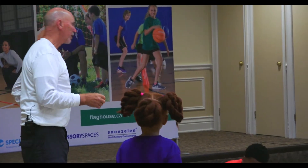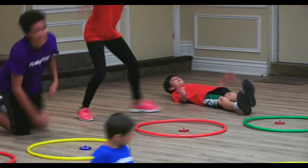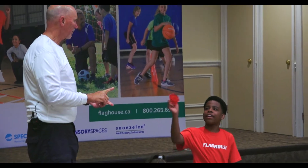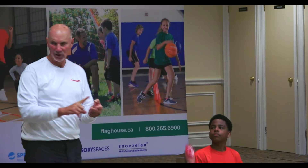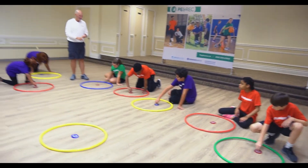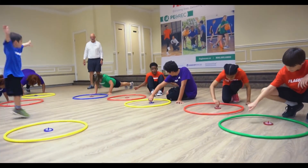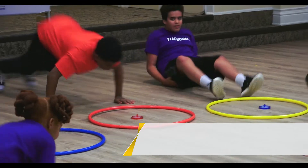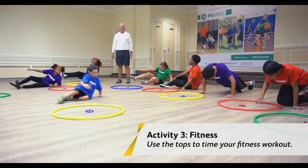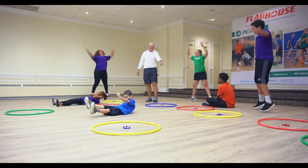Here's our last one. You're gonna spin the top, do two push-ups, two sit-ups, two jumping jacks — two, two, two. Go! It was easy, wasn't it? It was easy and your top's still going.